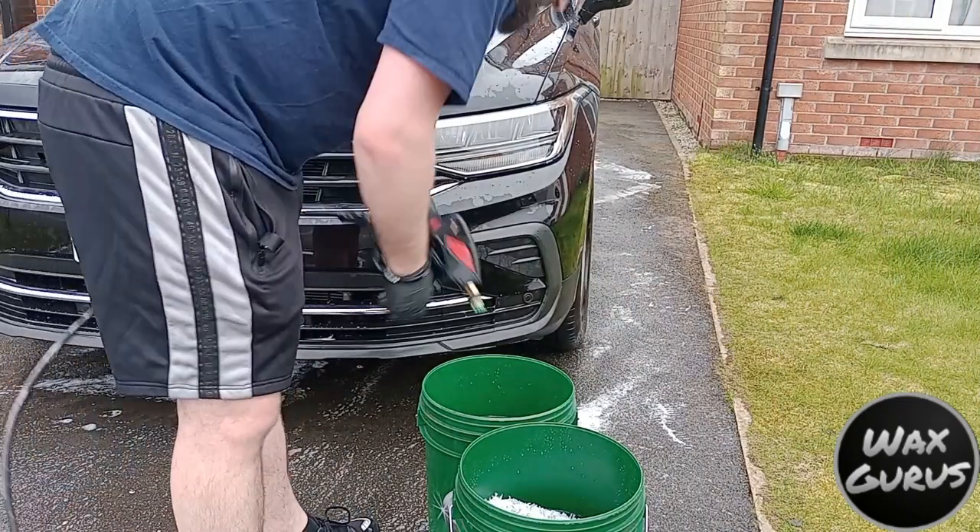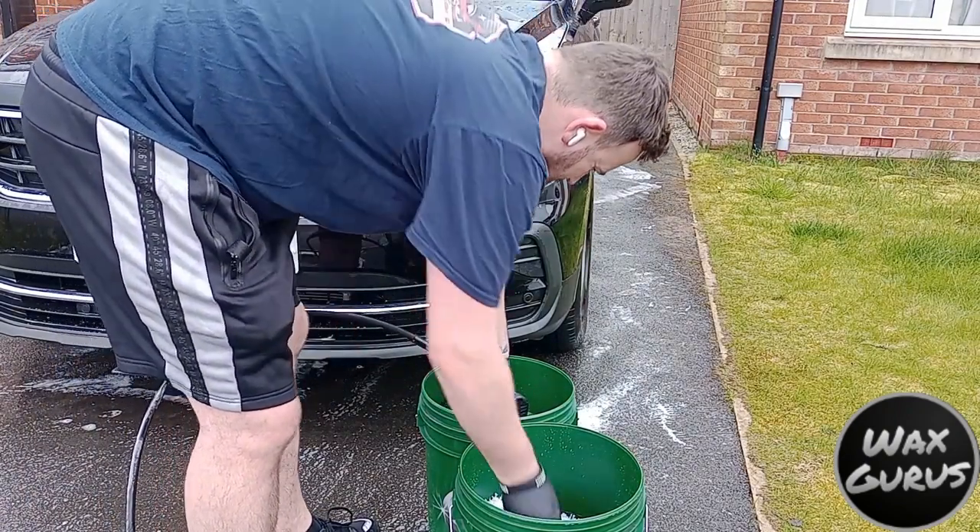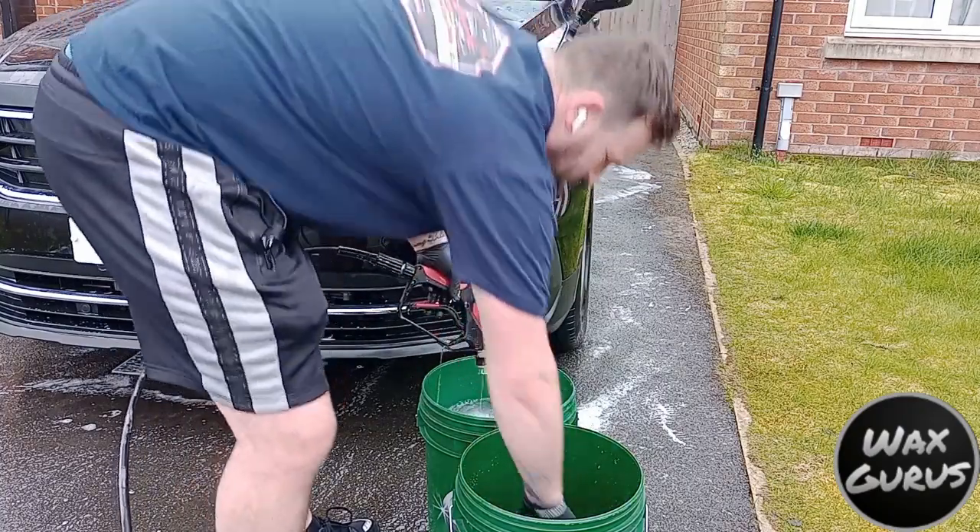We're going to use the two bucket method — I've got the Auto Bright Decon Shampoo in one and clean water in the other. We'll fill the buckets up and press on with it.